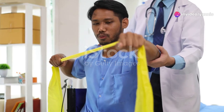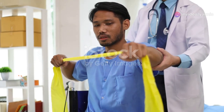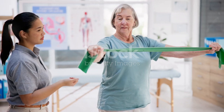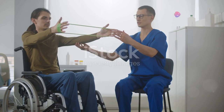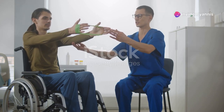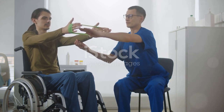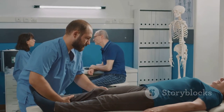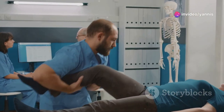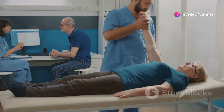Moving on, we delve into the specifics of safe and effective rehabilitation exercises. Starting with gentle stretches, these initial movements are designed to awaken your muscles and joints without overwhelming them. Each stretch is a thoughtful step towards recovery, preparing the body for the more demanding exercises ahead. As we progress, we introduce targeted strengthening exercises — from resistance band workouts to light weightlifting — carefully selected to challenge your muscles just enough to promote growth and repair without risking injury.